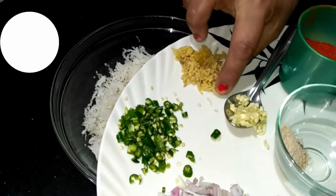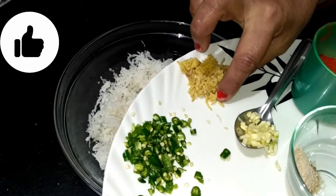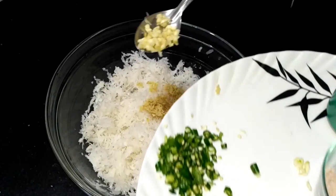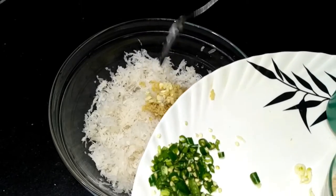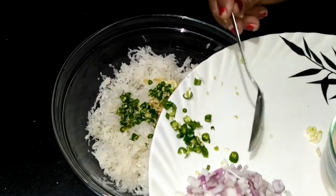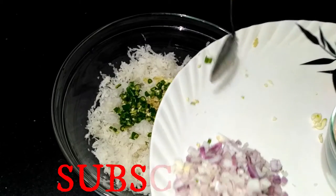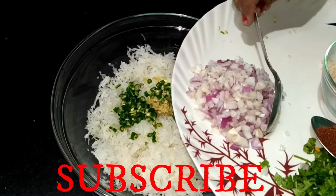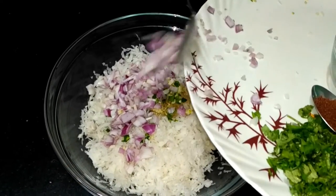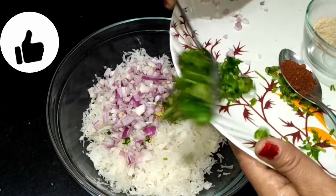We will divide the dough into portions of about 1.5 inches. We have divided it into parts. We will cut portions of dough and prepare them for 4-5 minutes, then cut each amount of dough ready for shaping.